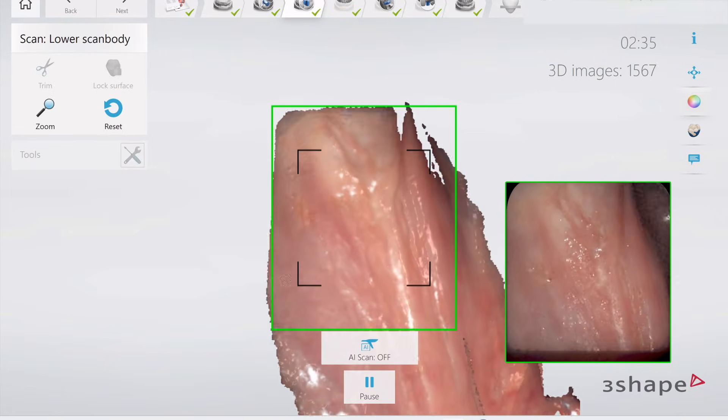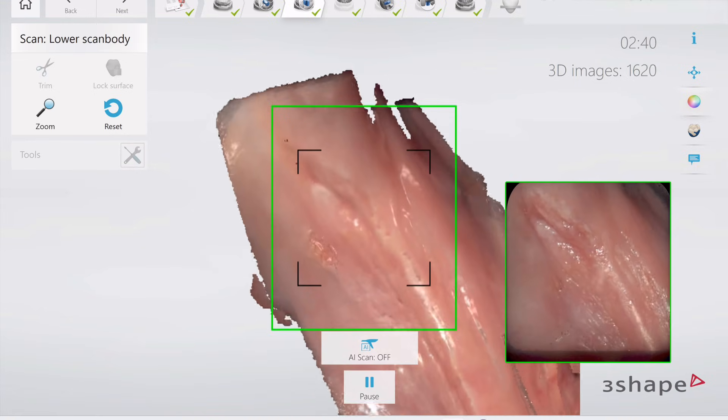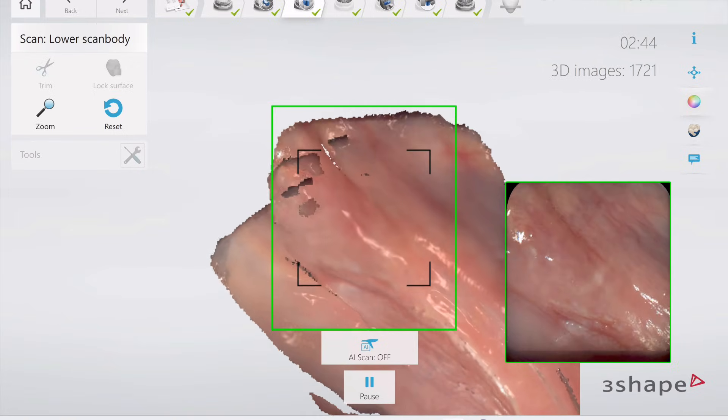And this is difficult. You're talking about doing one of the hardest things, maybe besides a bloody open suture or bone scan for an all-on-X prosthetic. This is the next hardest thing right here.